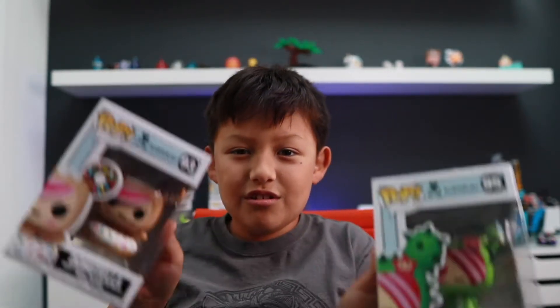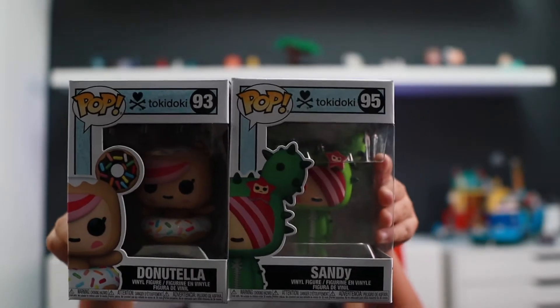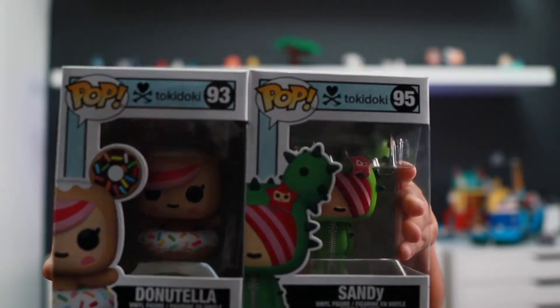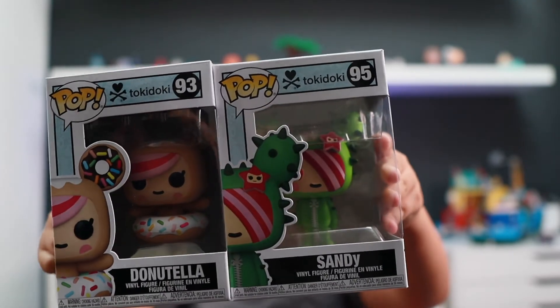Don't tell one of them. So there's two of them. There is Sandy, and then there's Donatella. These two. And I'm pretty sure you can tell which one is Sandy and which is Donatella.